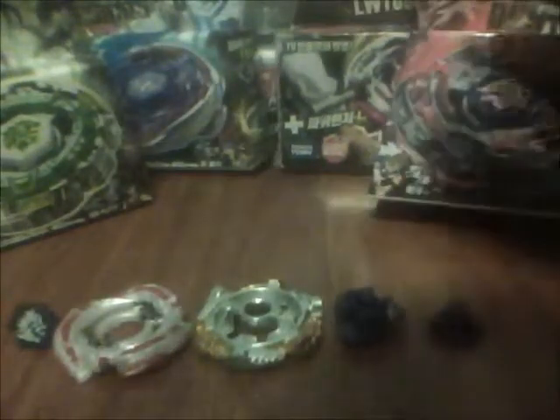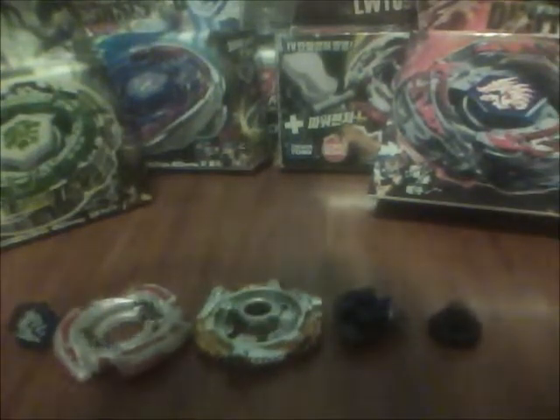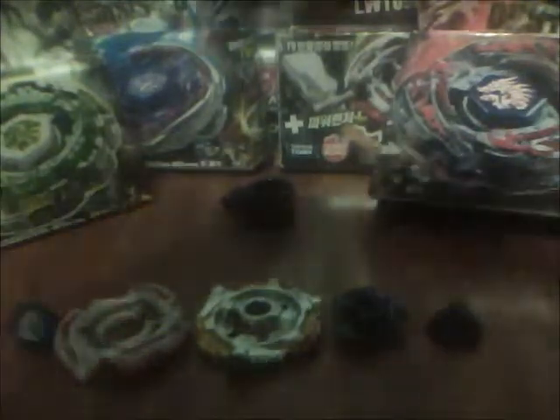This is what comes when you get the bey: metal wheel, clear wheel, and face bolt. I should have made an unboxing of this — I don't know why I just opened it. I was busy so I couldn't make a lot of videos. Let's start with the face.